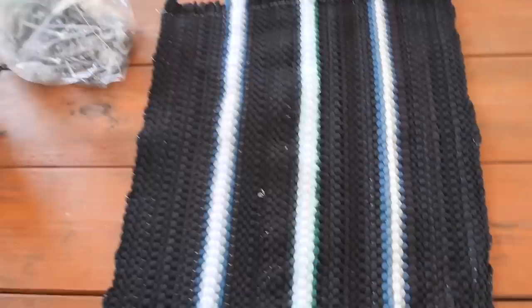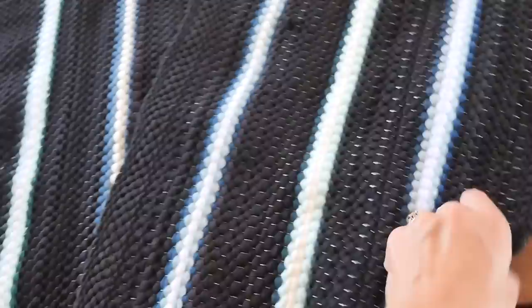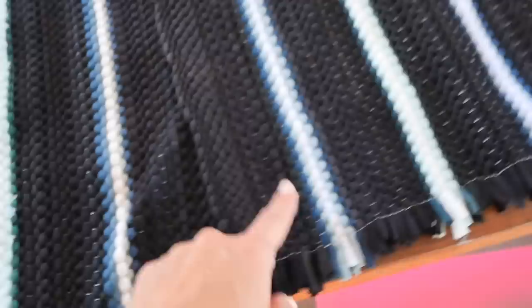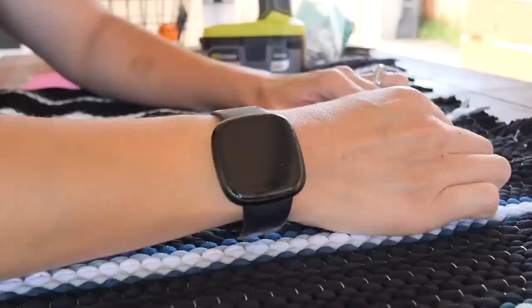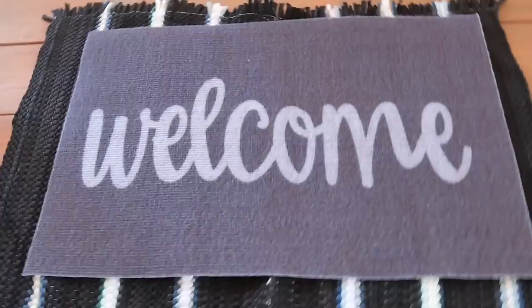I bought two of these mats from Dollar Tree, and I'm going to put them together and make a welcome mat for her. I know they're black — we were going to go with the farmhouse look but I changed my mind — but I like that they have these little pastel colors on them. I'm just going to take some hot glue and glue them together. Then I'm going to take this cute welcome sign from Dollar Tree, put a little bit of glue around the edges, and plop it right down so they don't trip on it and it doesn't come off.